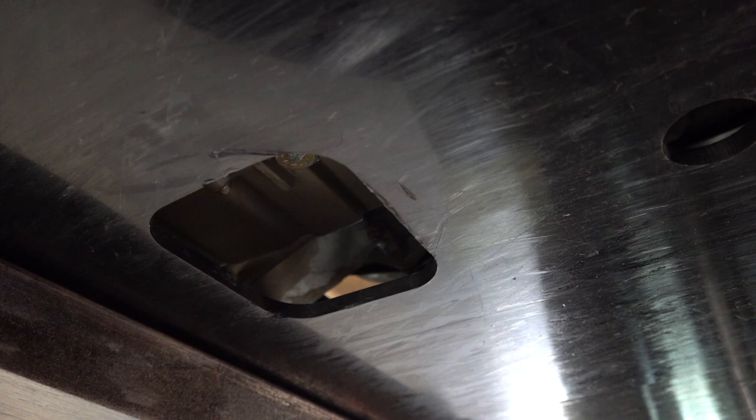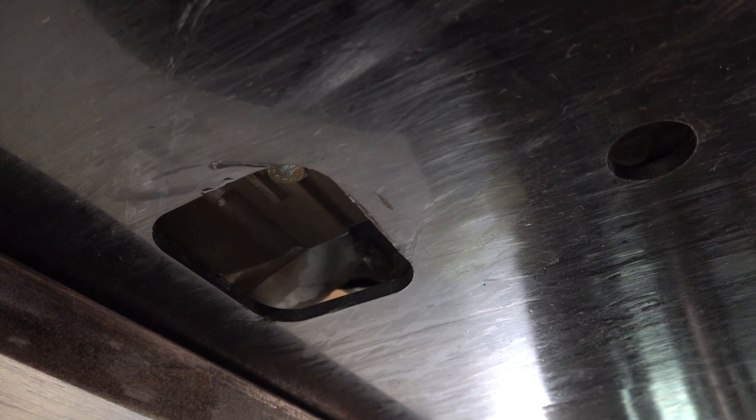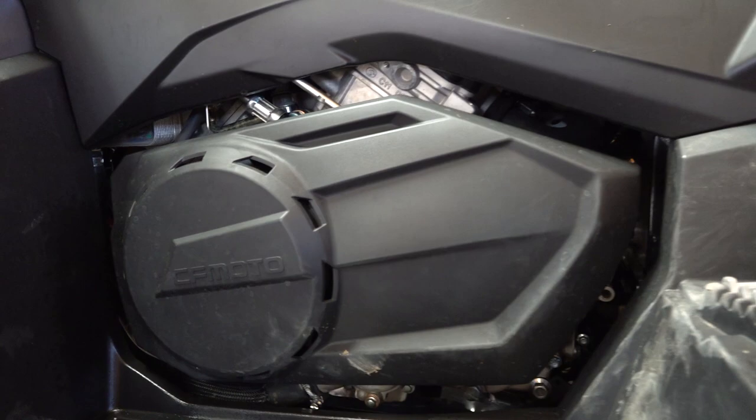I do want to say: if you do not feel confident changing your oil on your own, just bring it into the shop and let the professionals take care of it — you won't have to worry about it. But hopefully this video will help you. Now that we've torqued our drain bolt, we're moving to the side panel.